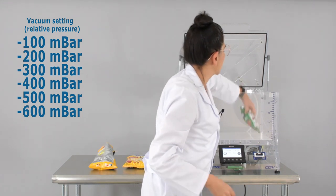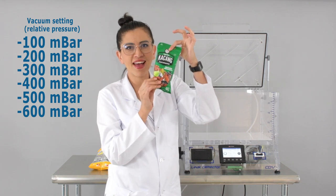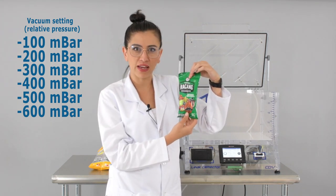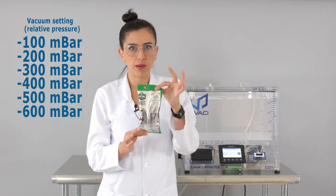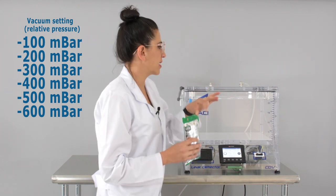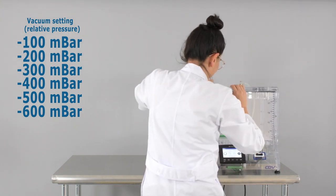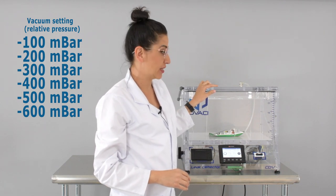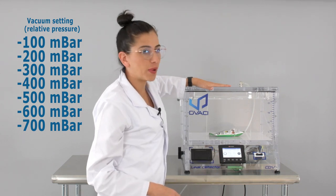Our winner in this experiment are the peanuts! Did you guess who was going to win this battle of the vacuum chamber? This is our winner of the seals — it did not pop against our chips and our dog food. Let's set it inside the vacuum chamber and give it the full vacuum level until it pops. Our vacuum chamber was already set to minus 700 mbar.